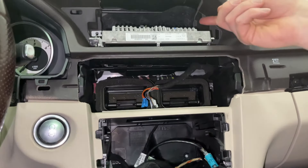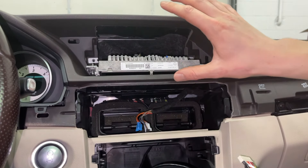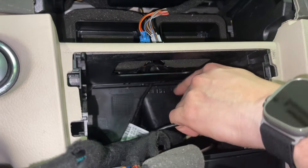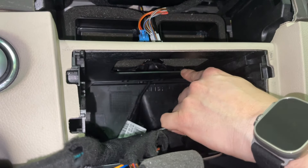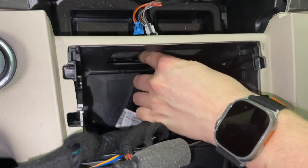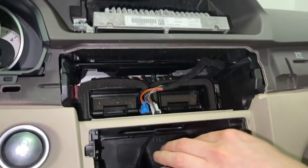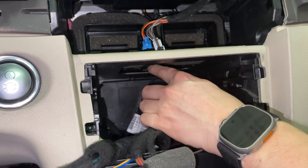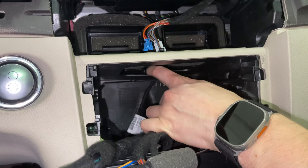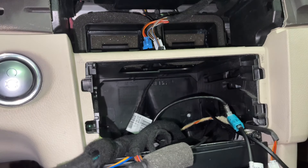Now we're going to feed the wires around this plastic trim, around the vents, and behind the screen where we'll connect everything to our module and hide it. First you're going to modify this plastic frame — as you can see it's now two pieces, which lets us get the harness on top and feed the wires up more easily. You can do the same in your car using pliers to separate it in the middle — this has no impact on your car at all.